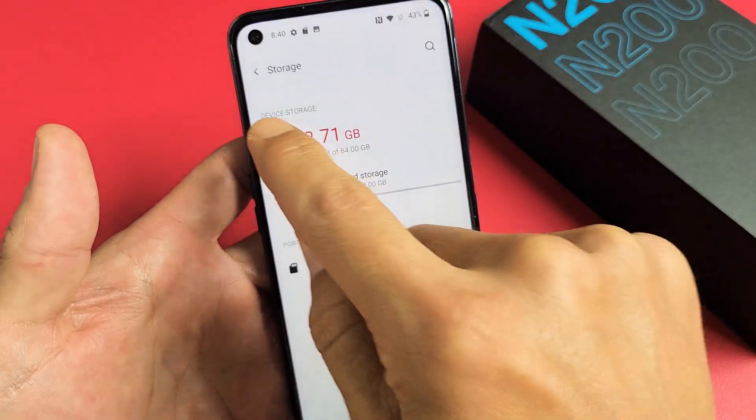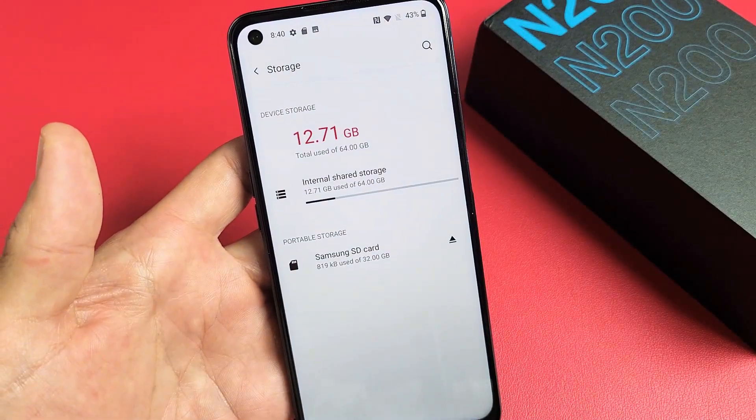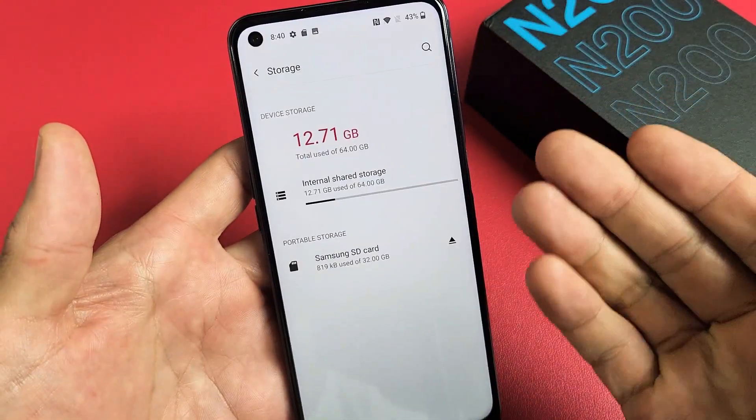If you don't see anything down here, that means your SD card is not inserted, or maybe it's corrupted, or maybe you just have to reinsert the SD card.